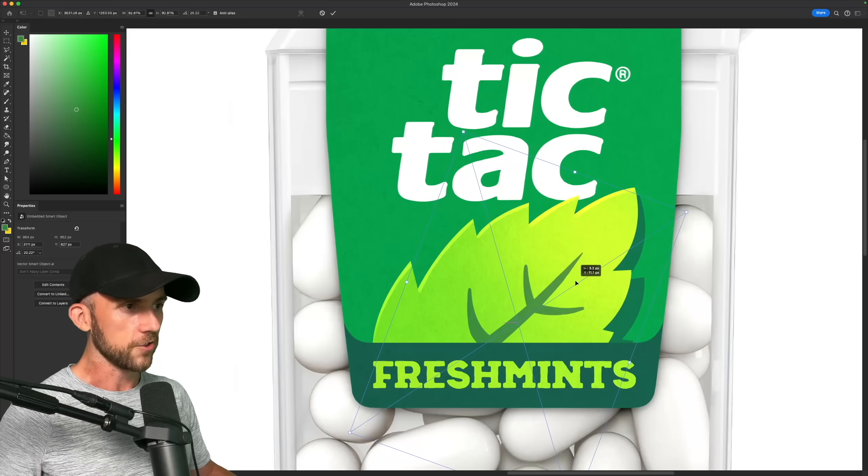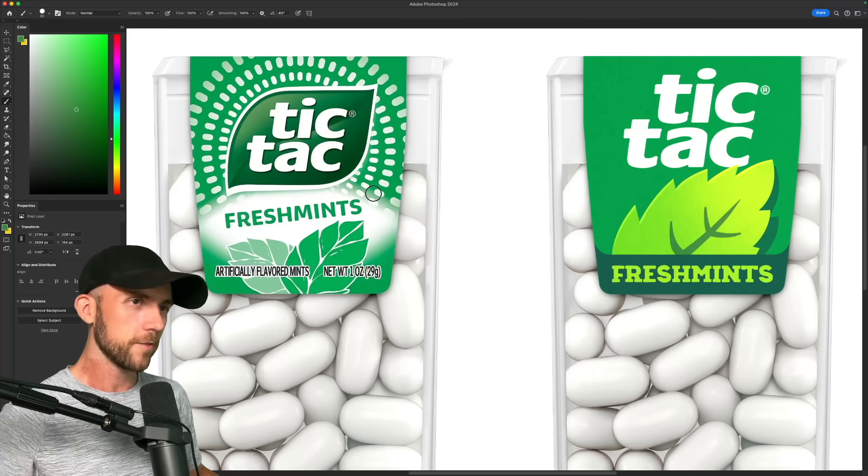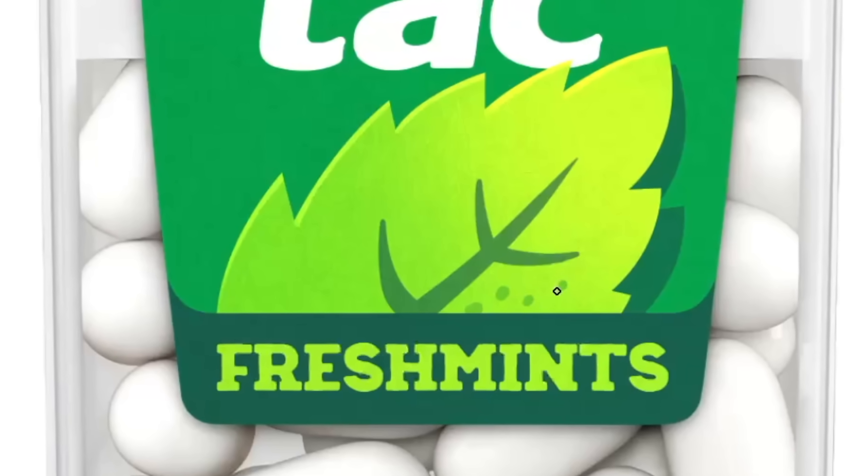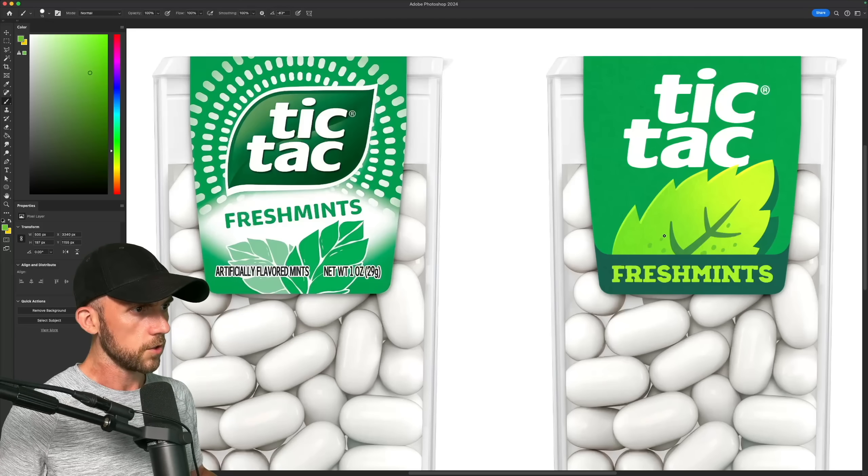Aided by a subtle rim light for extra pizazz. And of course a tiny shadow, just because. I'll admit, I do think these spiraling dots over here are kind of groovy, so I'll add some dots of my own to the leaf, just for a bit of texture and visual interest.